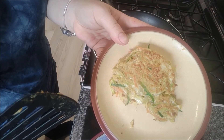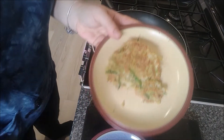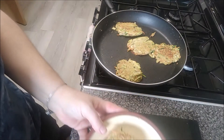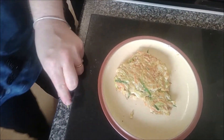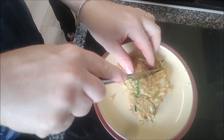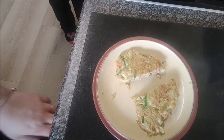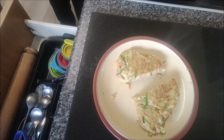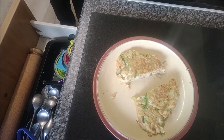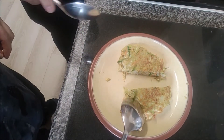You could do them longer if you want them a bit browner. I've got Kath here, so I thought it might be a good time to do a taste test. Let's cut it in half — here you go, Kath. Spoon — who eats a pakora with a spoon?